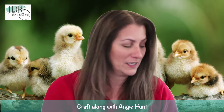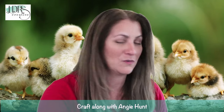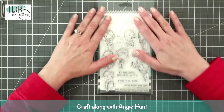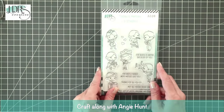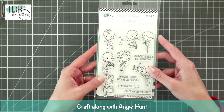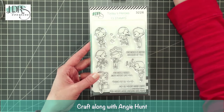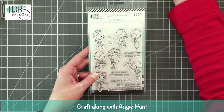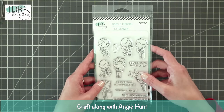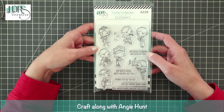Before we get into the Spring Chicken, I'm going to switch cameras because I want to show you something. We created this stamp set — it's a four by six stamp set called Today's Heroes.